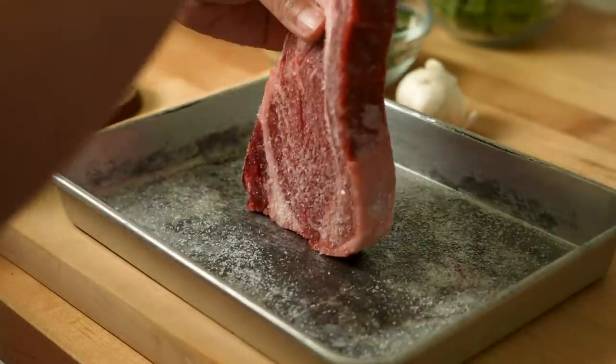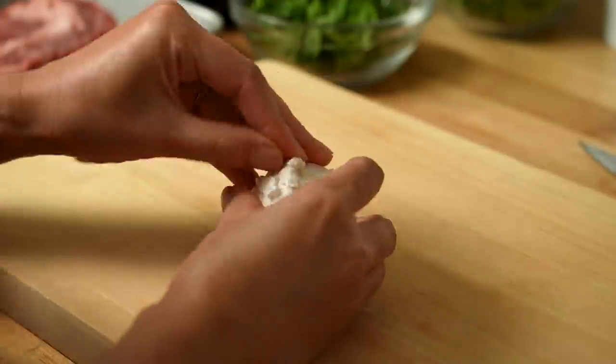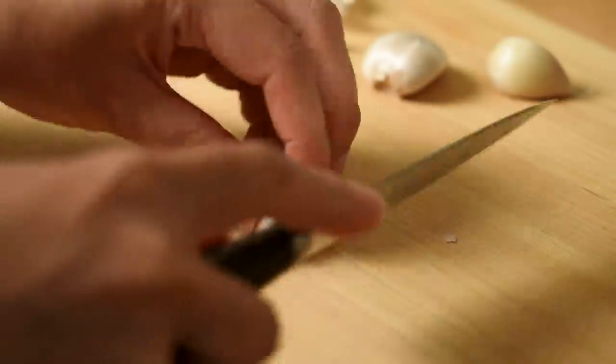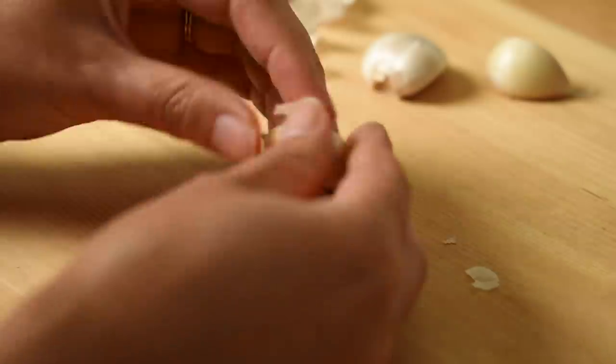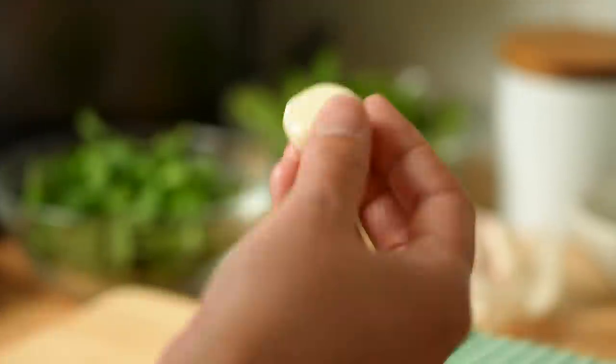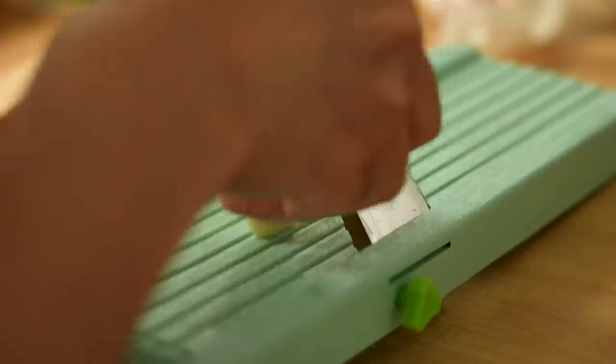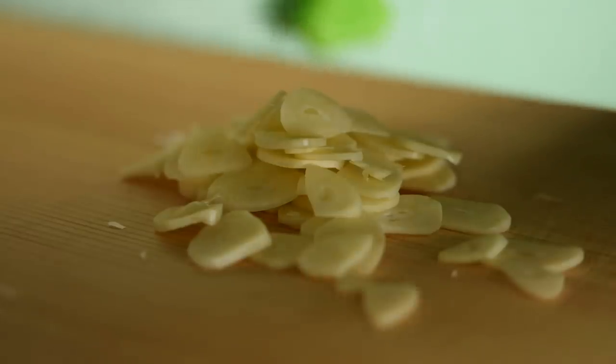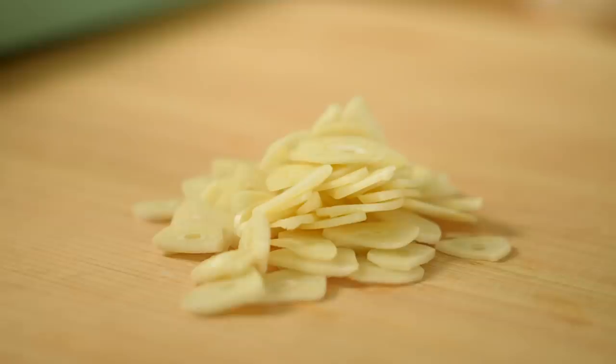Cook steak at room temperature, so while the steak is resting, let's cook garlic chips. For slicing garlic, I'm using a mandolin slicer because I want to slice the garlic at even thickness. If the thickness is not uniform, thinner slices get burnt and thicker slices are not cooked well, so make sure garlic slices are evenly thin.